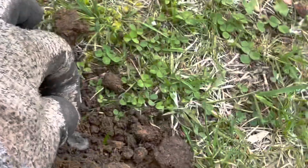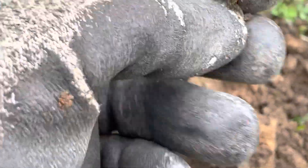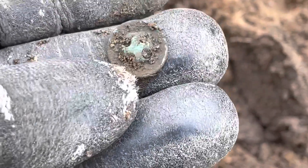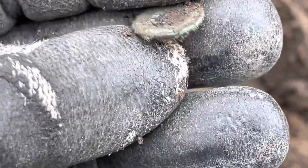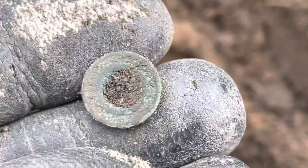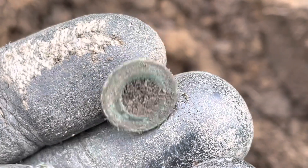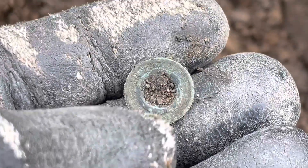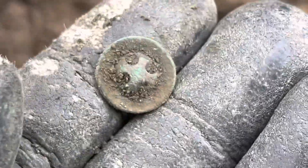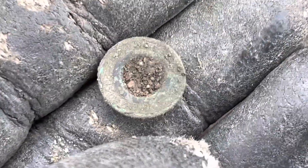Moving on — I found a button. It rang up a 15 and it's green. It's got four button holes, so it can't be that old, can it, if it's got four button holes — even though it's green. I'll definitely have to clean that baby up, see what the writing is on it. Four-hole buttons — when did they start making those? It was down about five inches. Definitely old though — look how green it is. We'll have to clean that up later and see what it says.